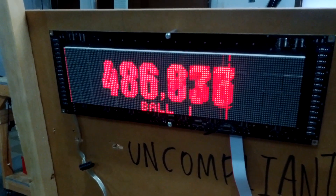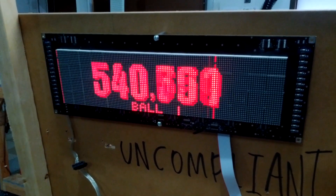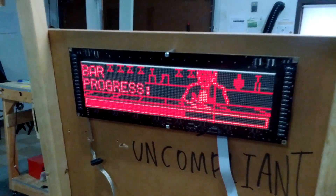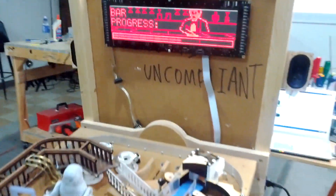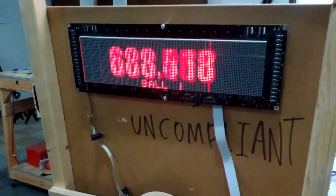I'm doing the effects in AI, Photoshop, After Effects, and Adobe Premiere. They're converted into a series of bitmaps, and then my friend Chris Craft wrote a program which converts those RGB bitmaps into a file format that I can display on the screen.